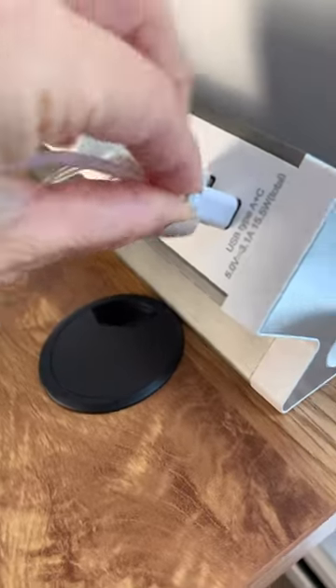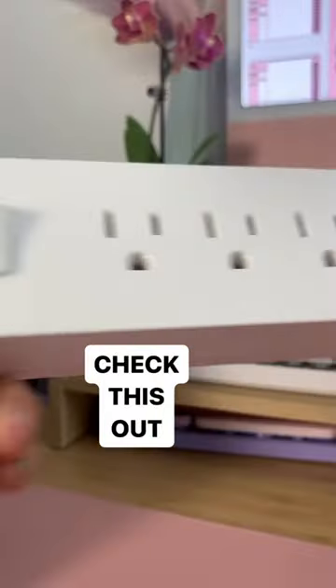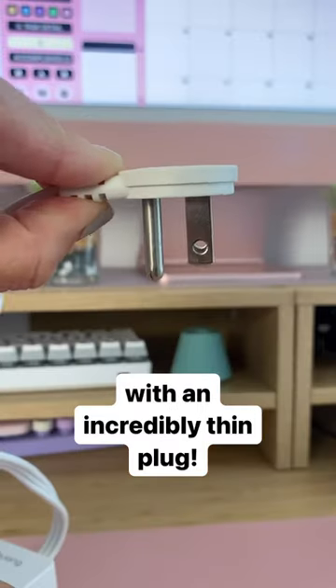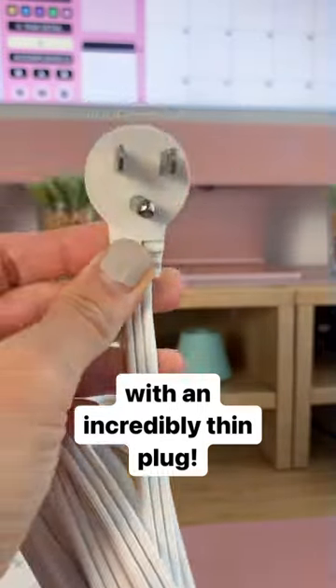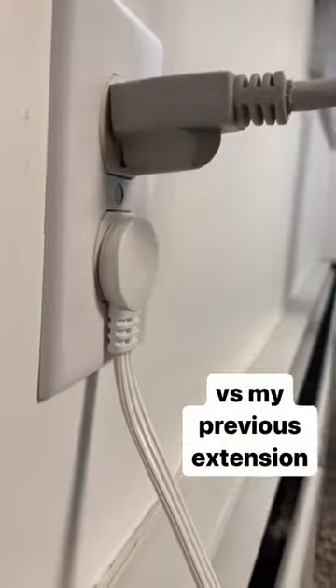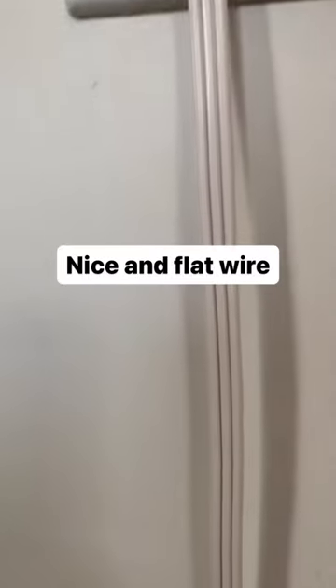I have this power strip on my desk that I love, but today I want to show you a better alternative that you need to know. This is a power strip that has an incredibly thin head — I've never seen anything like it. It's super convenient if you have to place it behind any piece of furniture. This is what it looks like compared to my previous extension, and the flat wire also looks really nice.